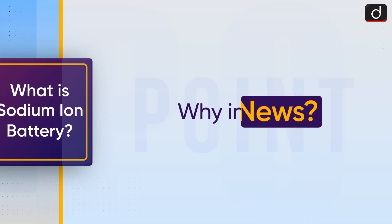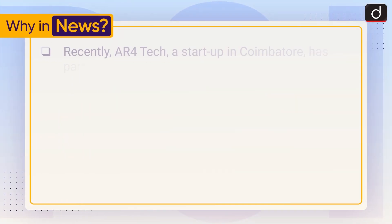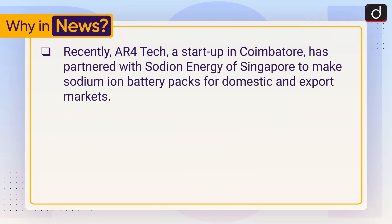First, we will know why it is in the news. Recently, AR4Tech, a startup in Coimbatore, has partnered with Sodium Energy of Singapore to make sodium-ion battery packs for domestic and export markets.